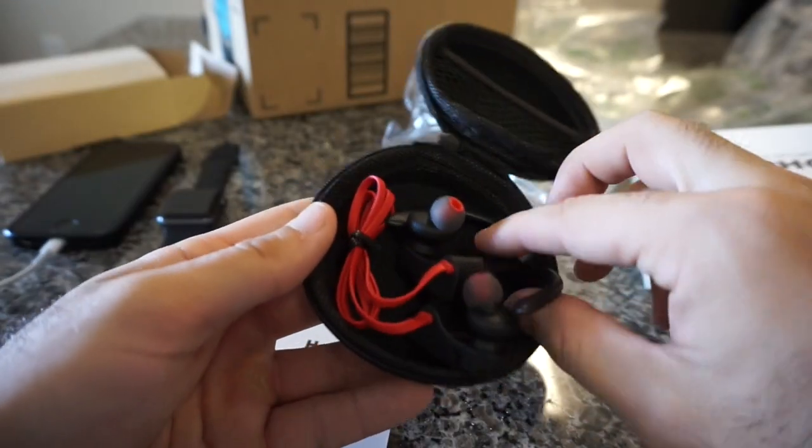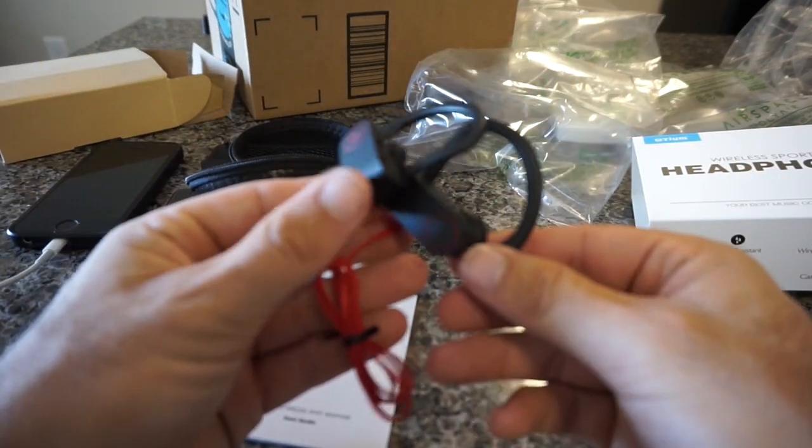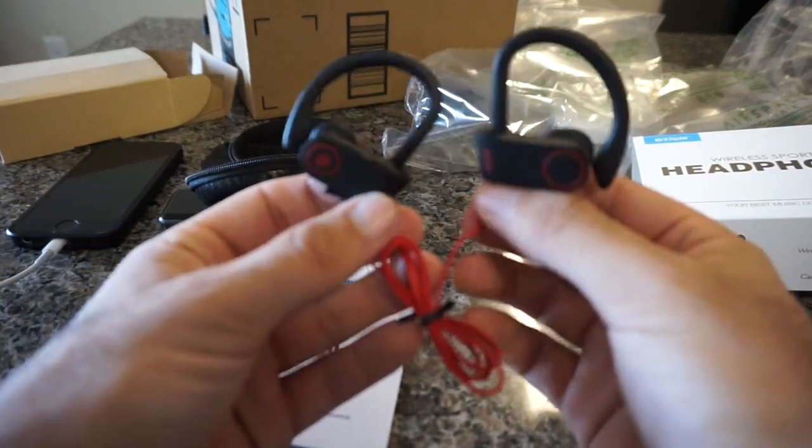Inside are the headphones. A lot of these headphones nowadays they all look very similar, whether they're the Beats, whether they're the $30 pair or the $40 pair.